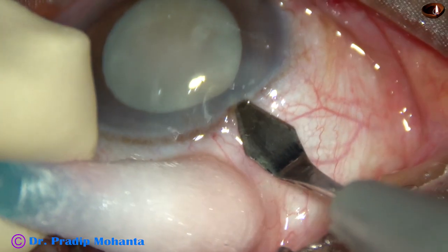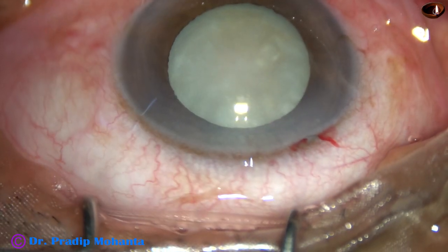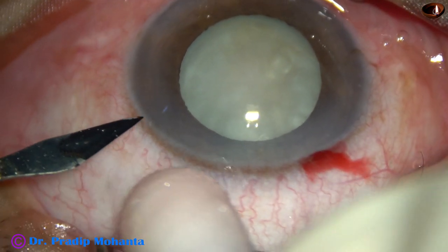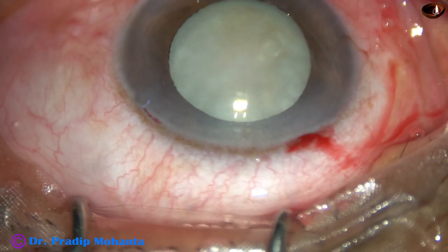This is the main incision with a 2.8 mm steel keratome at the posterior aspect of the limbus. And now, this is a side port, about 3 o'clock hours away from the main incision.